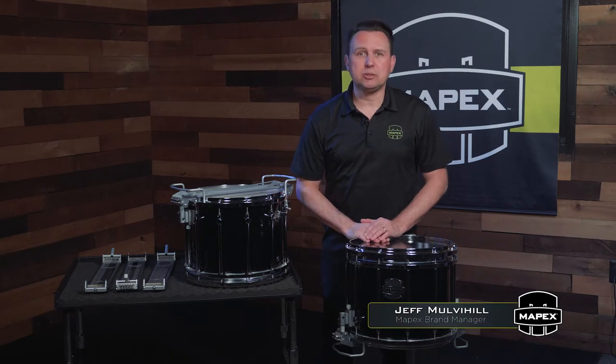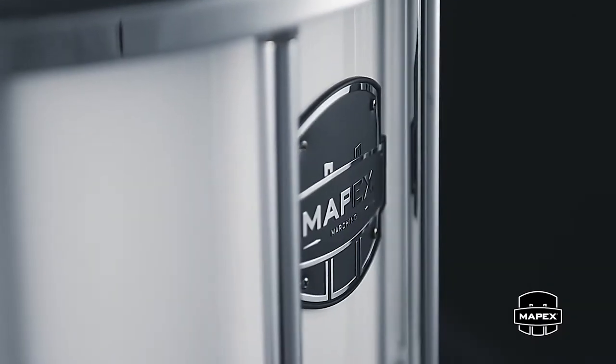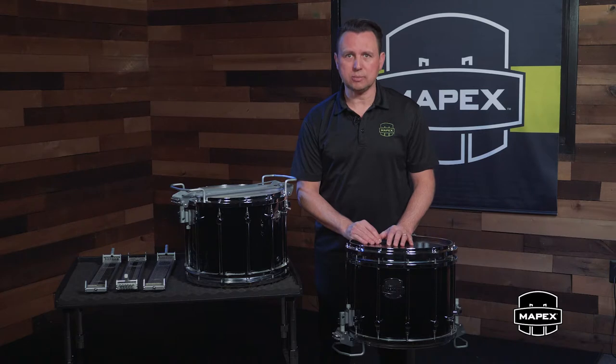Hi, Jeff Mulvihill here from Mapex Drums, and I'm thrilled to introduce the Quantum Mark II Marching Snare Drum. Like the Quantum Mark II tenors and bass drums, this next-generation Mapex Marching Snare Drum was developed in close partnership with Mapex artists, educators, and partner drumlines in all areas of marching percussion.